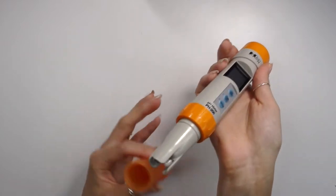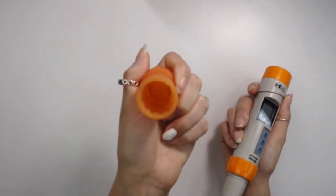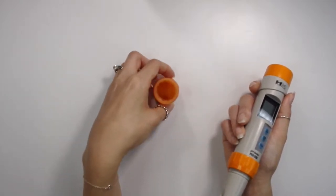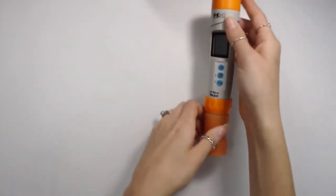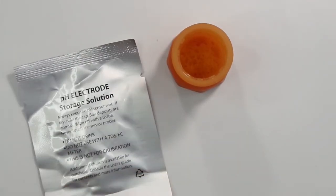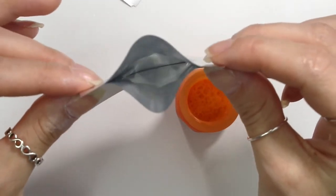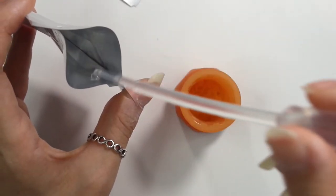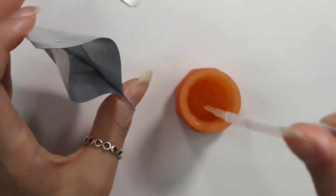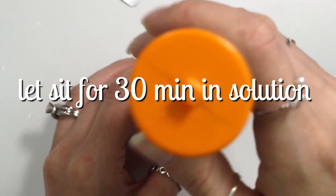So this is what the electrode looks like. You want to make sure you're not touching the electrode with your fingers or any kind of cloth. The cap has a sponge on the inside that you're supposed to saturate with the storage solution to keep the pH meter moist. When storing your pH meter, store it upright — I actually laid it flat at first because I hadn't read the user manual yet. The first thing the manual says is to pre-soak your pH meter for a half hour in the pH electrode storage solution. I used a pipette to pour the storage solution into the cap to make sure I didn't spill any, filled up the entire cap, and then recapped the pH meter and let it sit for a half hour.